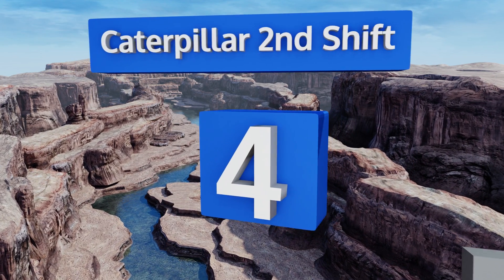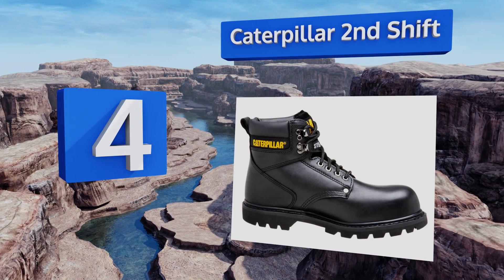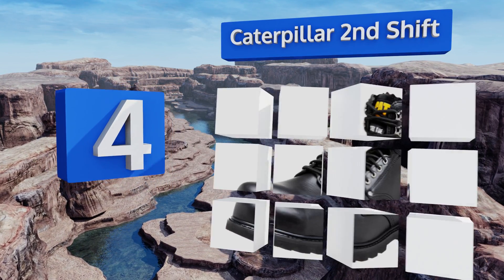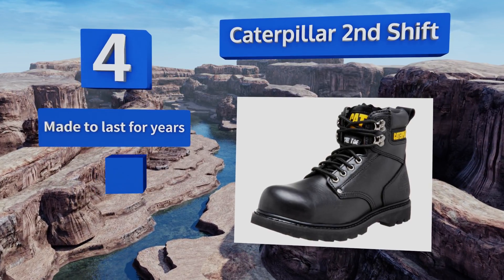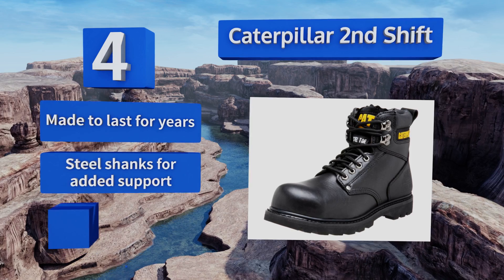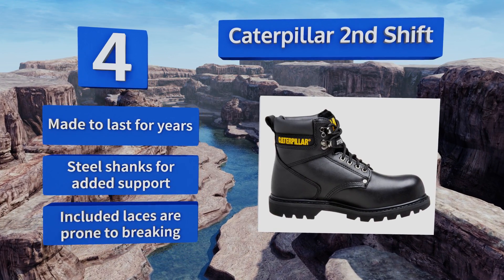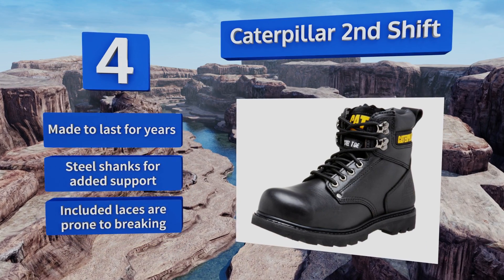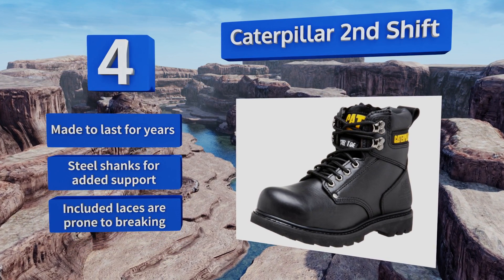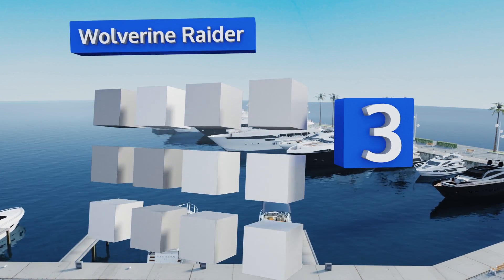At number four, created by the largest construction equipment maker in the world, the Caterpillar Second Shift will be right at home on any site. They boast the manufacturer's trademarked Climasphere sock liners and breathable nylon mesh, so your feet stay temperate even on the hottest days. These are made to last for years and have steel shanks for added support, however the included laces are prone to breaking.